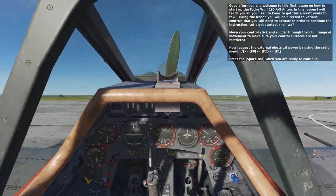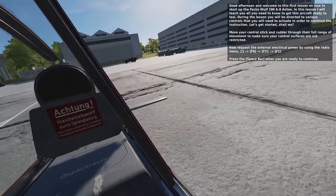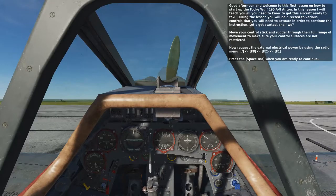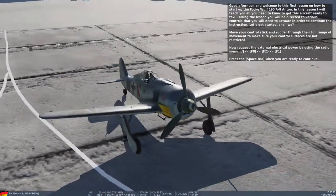Good afternoon and welcome to this first lesson on how to start up the Focke-Wulf 190A8 Anton. In this lesson I will teach you all you need to know to get this aircraft ready to taxi. During the lesson you will be directed to various controls that you will need to actuate in order to continue the instruction. Let's get started, shall we?